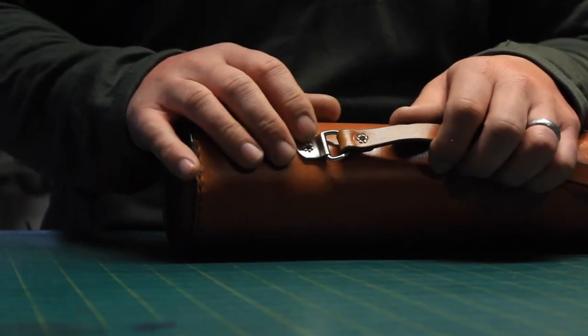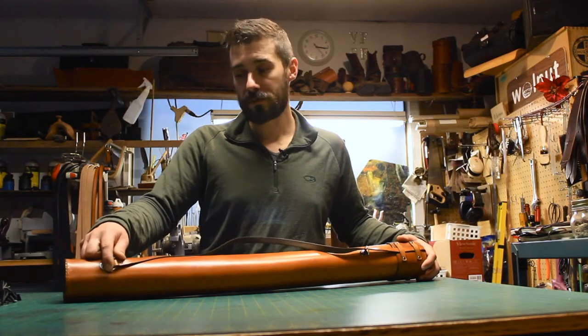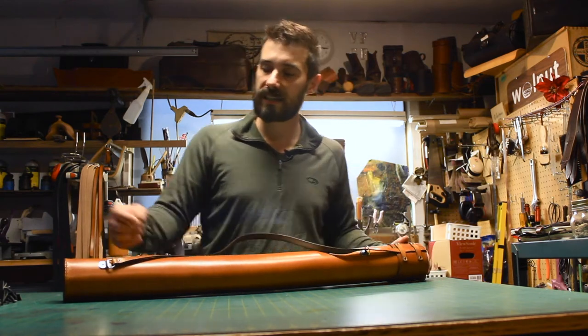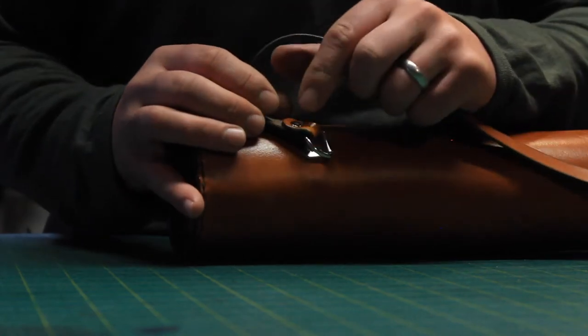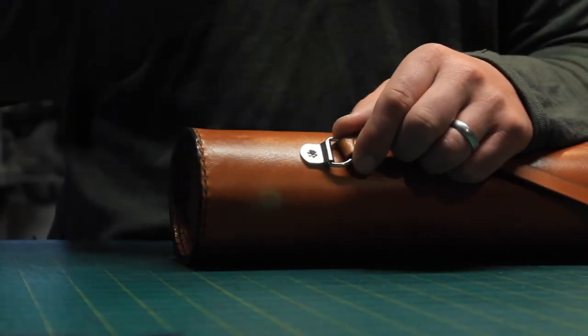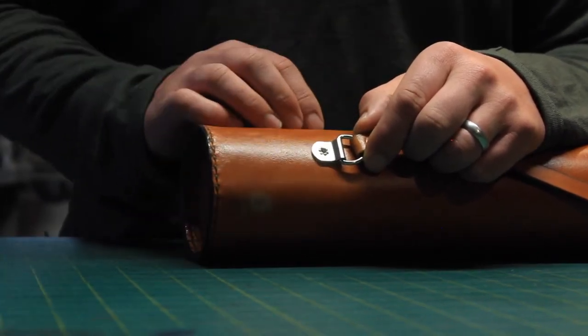The hardware is all attached with tubular rivets, and tubular rivets are a wonderful structural rivet. In this particular case, what I did is I installed them inside out with the cap on the inside of the leather, so that your documents slide neatly in and out without getting scratched. But it also leaves a beautiful star pattern on the exterior, which is a nice little detail.